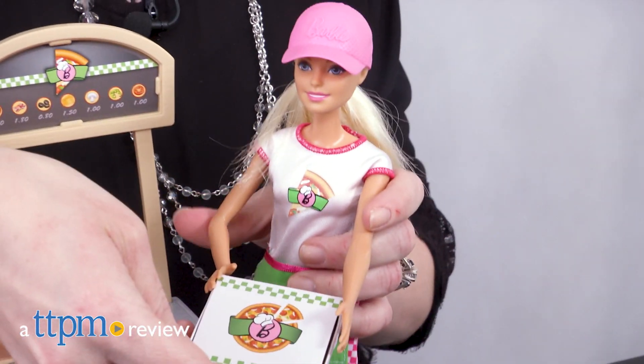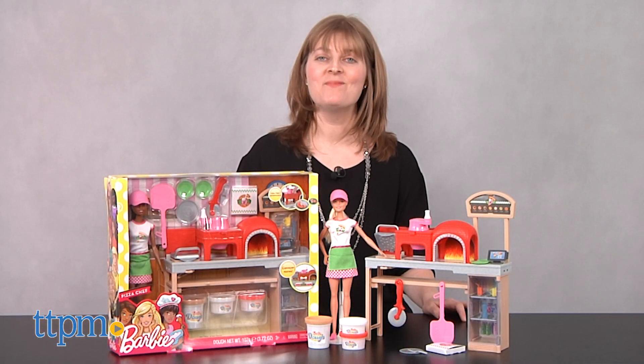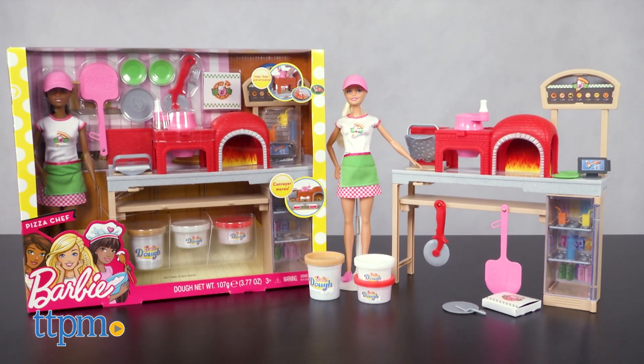Barbie is baking up fun in her new career as pizza chef. Hi, I'm Laurie from TTPM, and with Mattel's Barbie Pizza Chef doll, kids can bake up pretend pizza using the Barbie dough modeling compound.